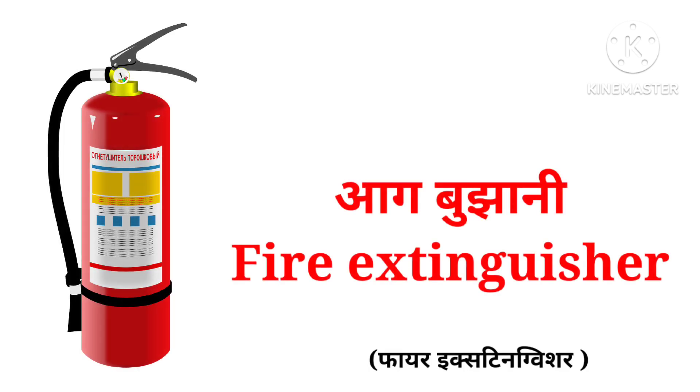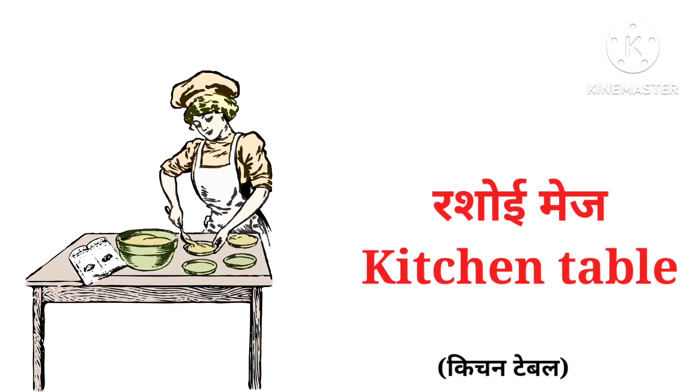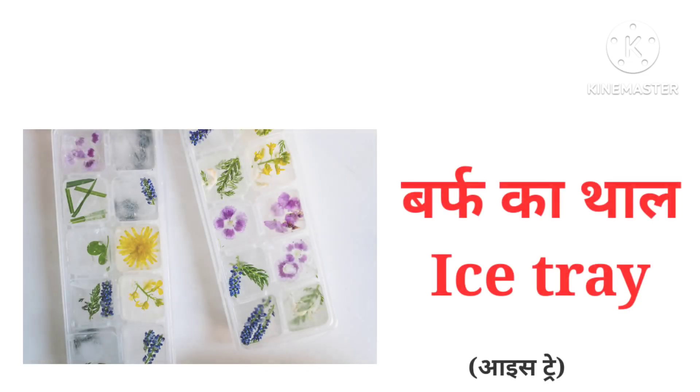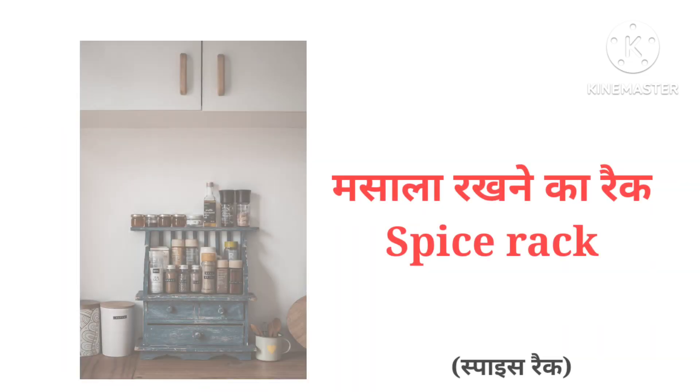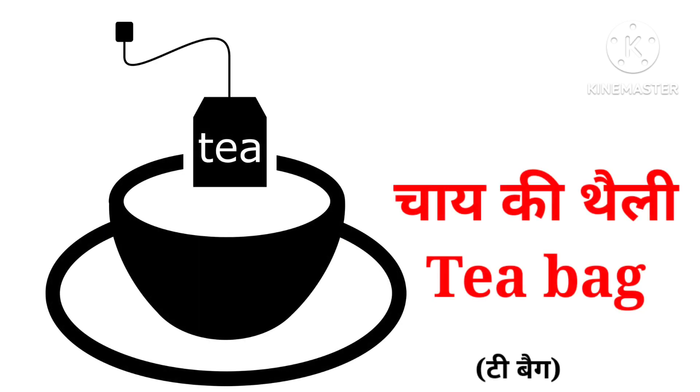Fire extinguisher, rubbish bin, kitchen table, ice tray, spice rack, scouring pad, teabag.